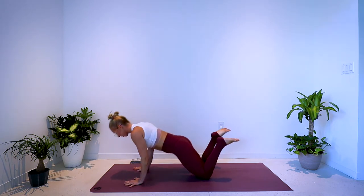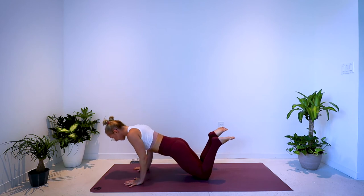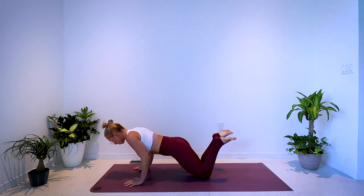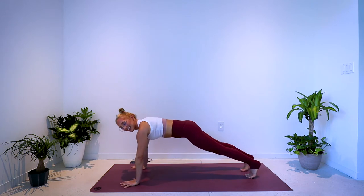5, 4, 3, 2, 1 — hold it low, elbows in, tiny little squeezes, little contractions. 5 more seconds: 5, 4, 3, 2, 1. Ready — last exercise, second round.